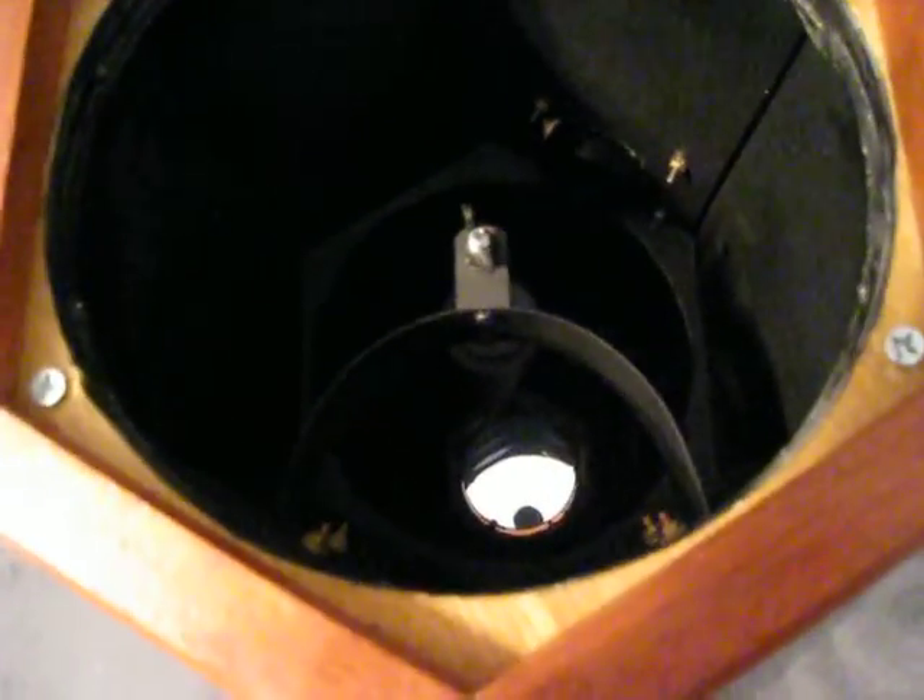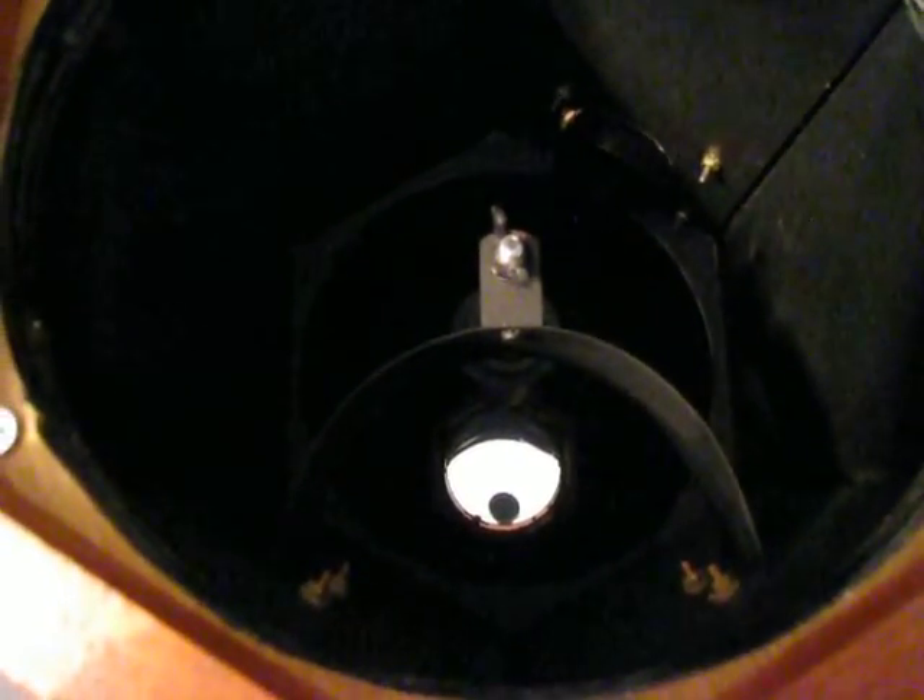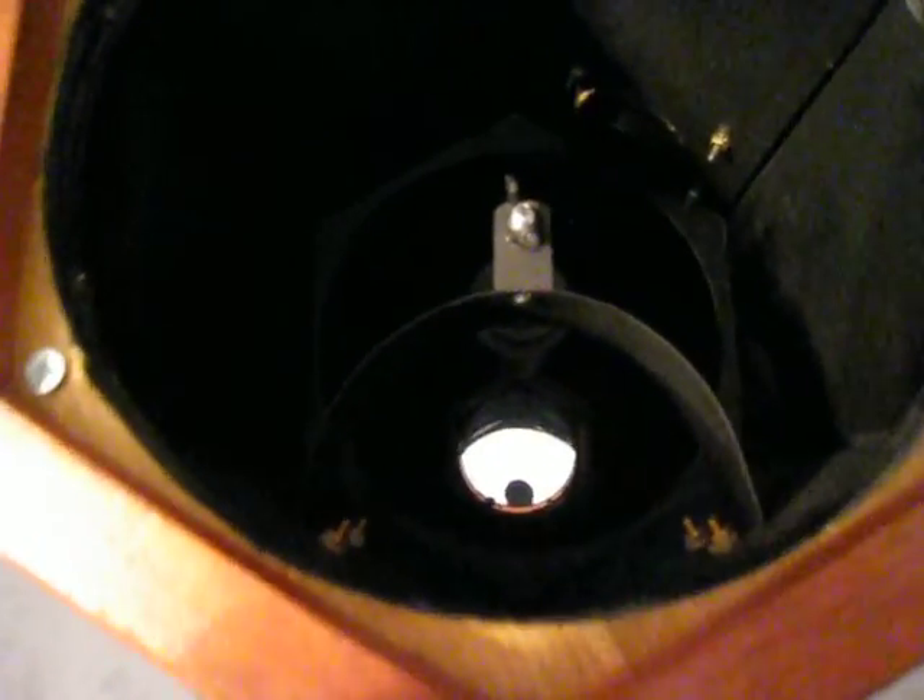Let's go back to the spider here. As you can see, the spider is a curved vein spider, which makes it a lot easier to split double stars. It doesn't help with the contrast on planets, but on double stars it's definitely worthwhile.